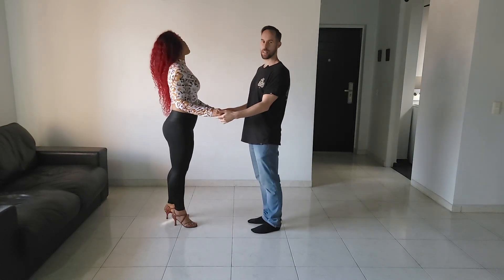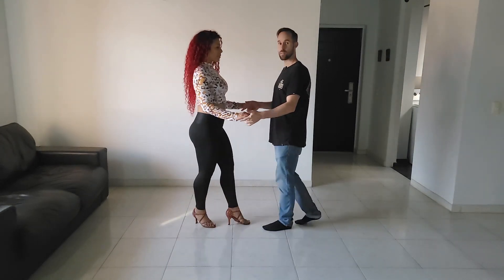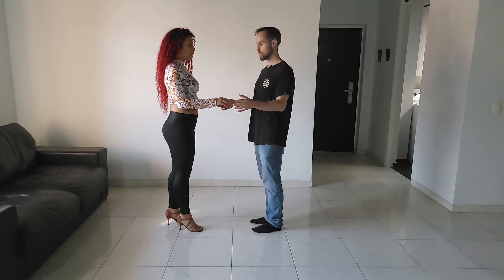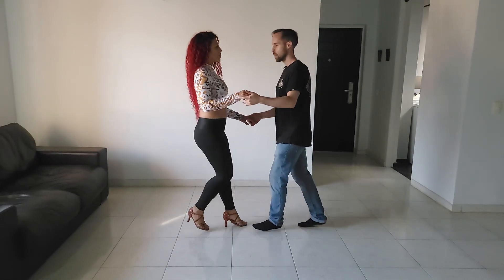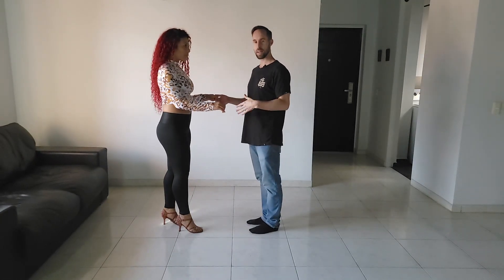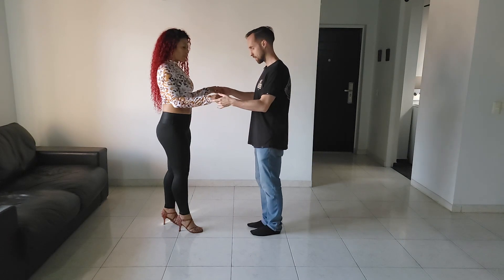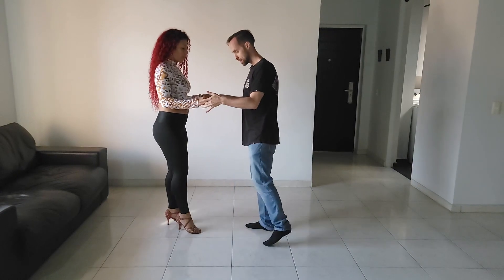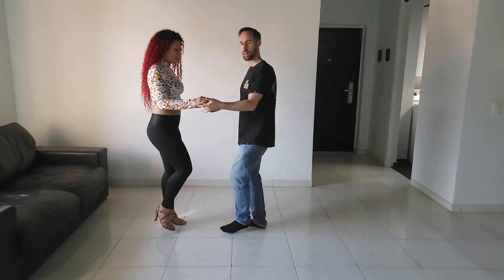Let's say we're dancing on one as an example: one, two, three, five, six, seven. There's a timing switch and the one and the five get switched. So now I'm dancing five, six, seven, one, two, three. What step can I use to switch timing? It's very simple — you're just going to step forward, forward and touch, and then go forward again. Forward and normal basic.